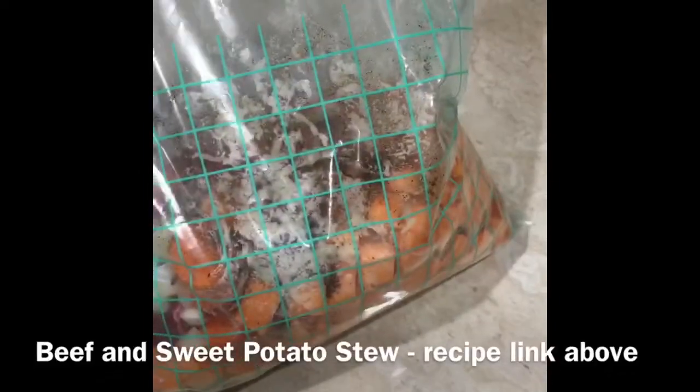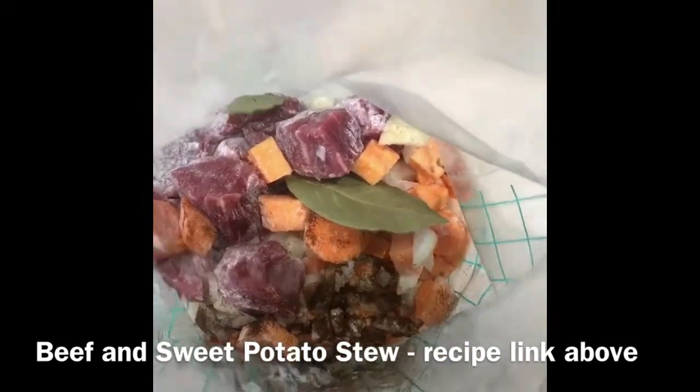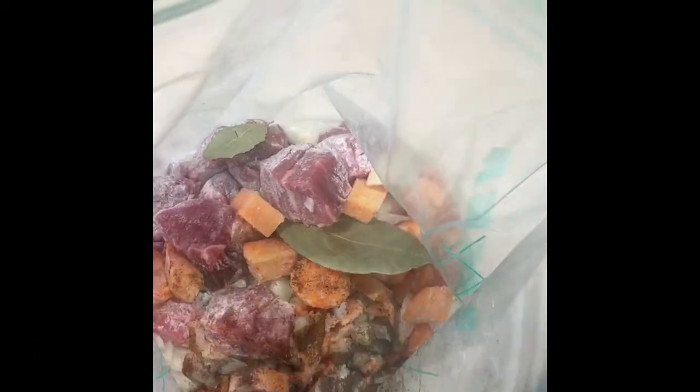In here I have my sweet potato, carrot, onion, garlic, beef chuck steak, a bay leaf, paprika, and then the flour to coat the beef so it thickens up when I add the stock in the slow cooker.